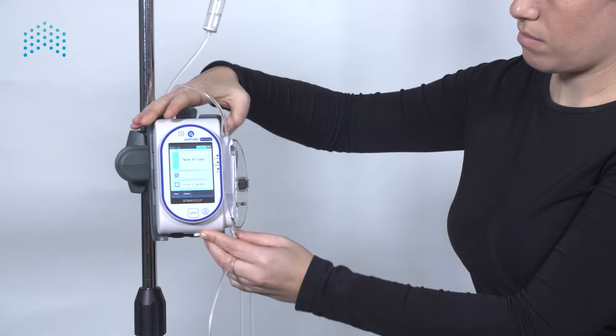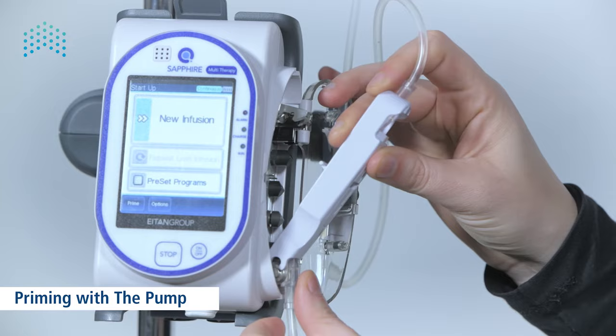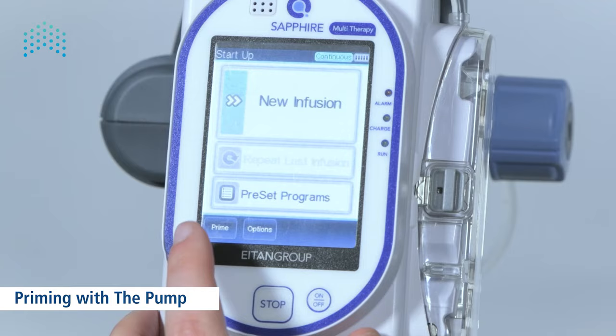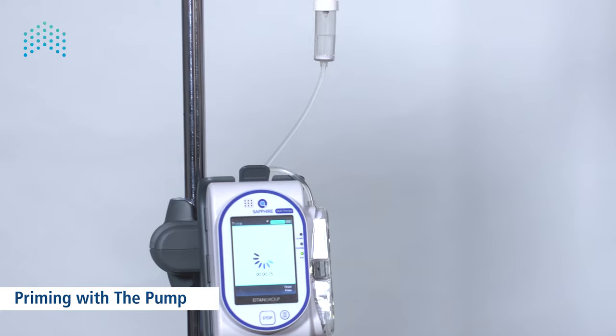Once priming is complete, insert the cassette into the pump — place the bottom part first, then click the top part into the lock. Alternatively, to prime any set with the pump, first attach the administration set to the pump by placing the bottom part first and clicking the top part into the lock. Then press the prime key on the toolbar.